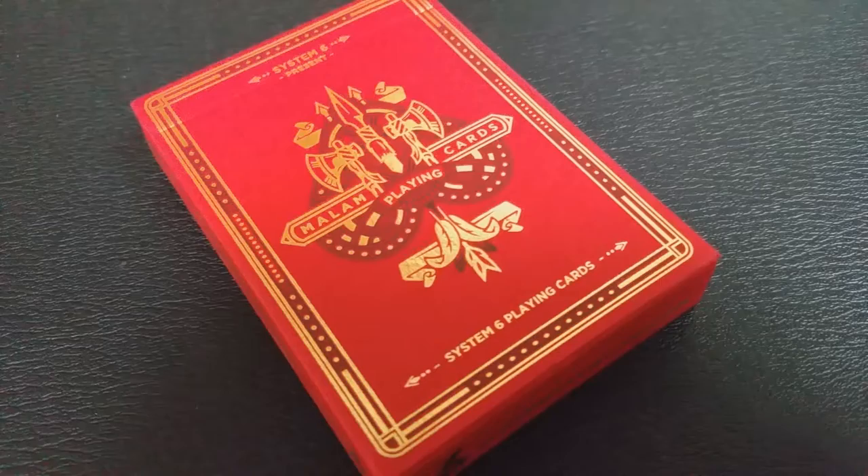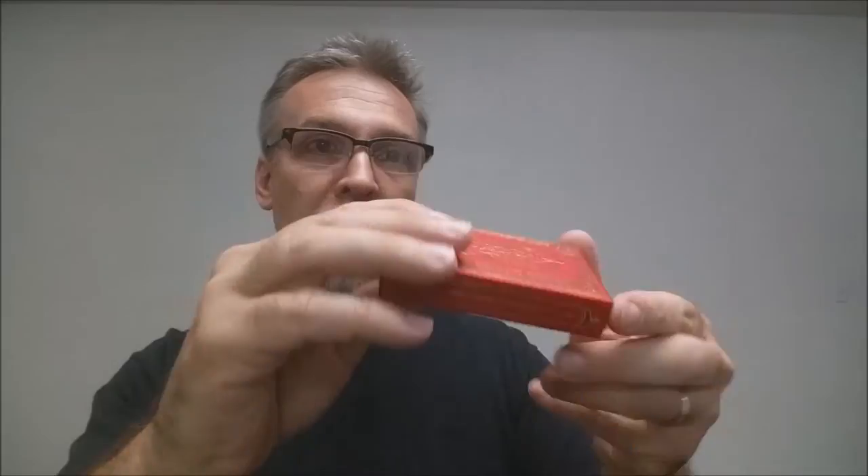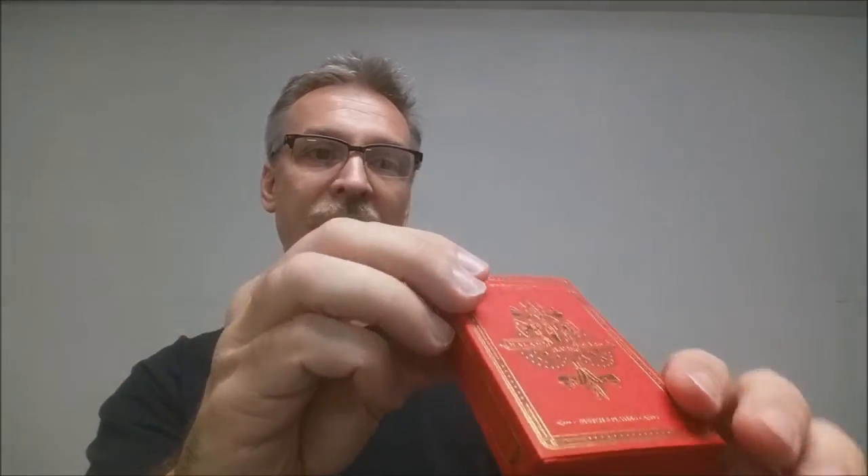This tuck case is done on a red, flat, matte paper stock and it has gold foil all over it — it's really beautiful. It says System 6 Presents and then Malum Cards. On the front there's the Native American tomahawk image. You're going to see the tomahawk also on the back, some arrows, and those icons throughout the deck. One side says System 6 Playing Cards, the other says Malum Playing Cards, along with the System6.com website and their B logo. The top says Distributed by System 6. And another really cool thing — no tuck seal.